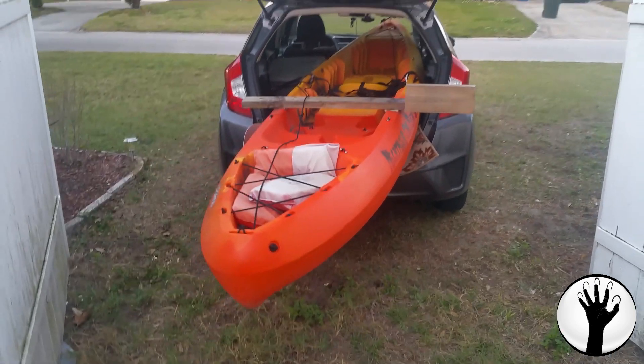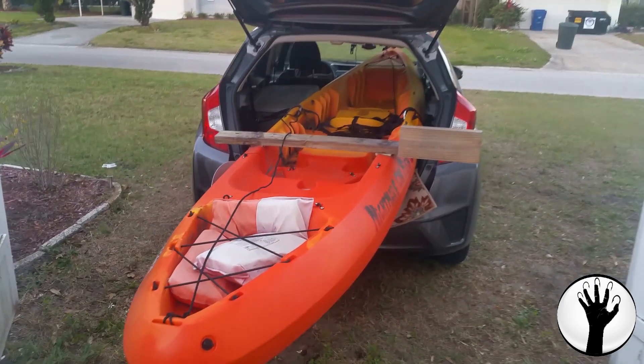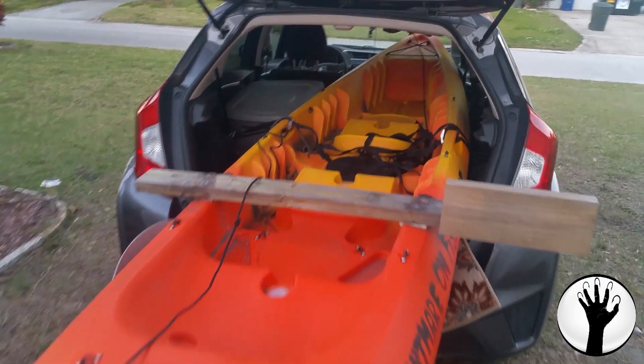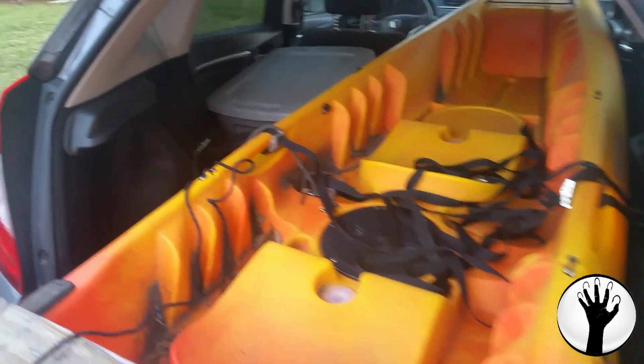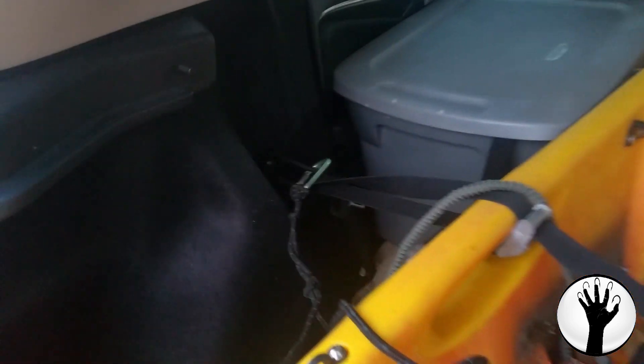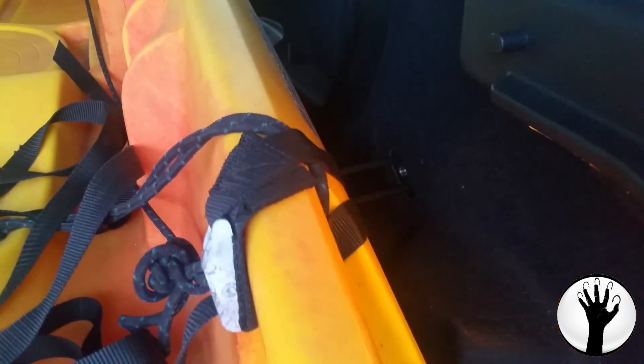Alright, so here it is — a 14 foot kayak inside of a Honda Fit. And how did I do it? Well, the Fit, and they don't call it a Fit for nothing, happens to have these nice little metal hooks for the back of the seats, and they just happen to be perfect for rigging the kayak securely in there.